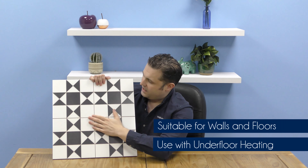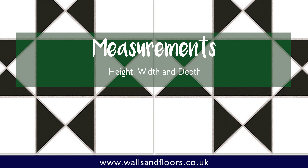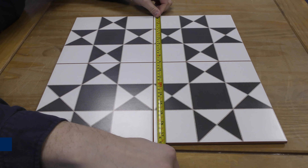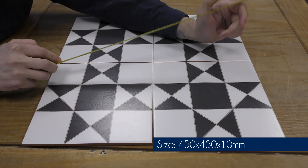They're perfect for creating that statement floor or that feature wall. The Chelsea Tile measures 450mm by 450mm, and it's 10mm thick.